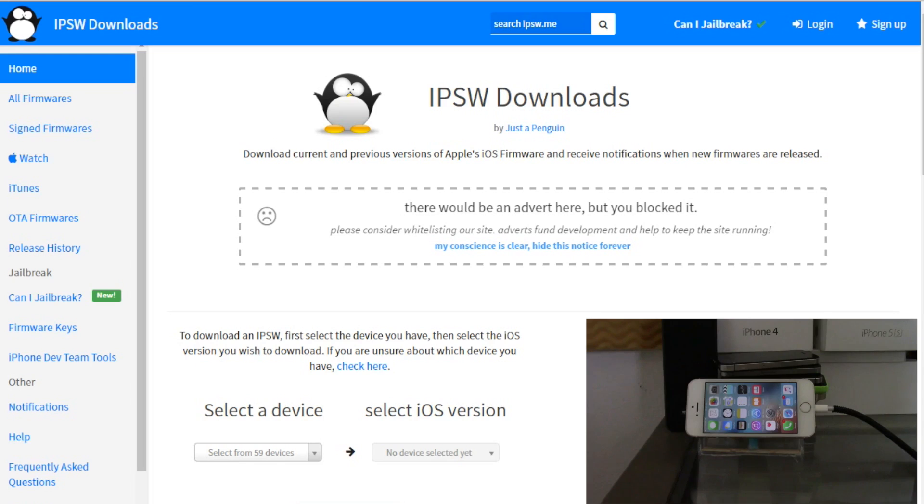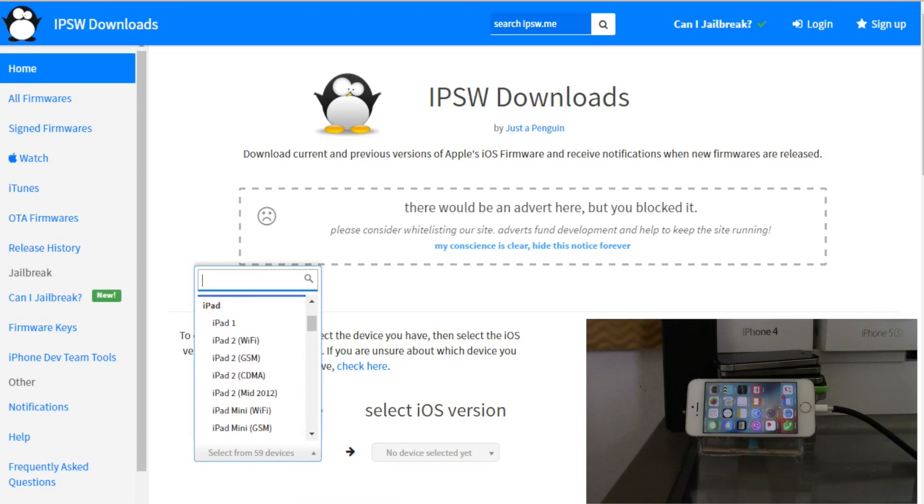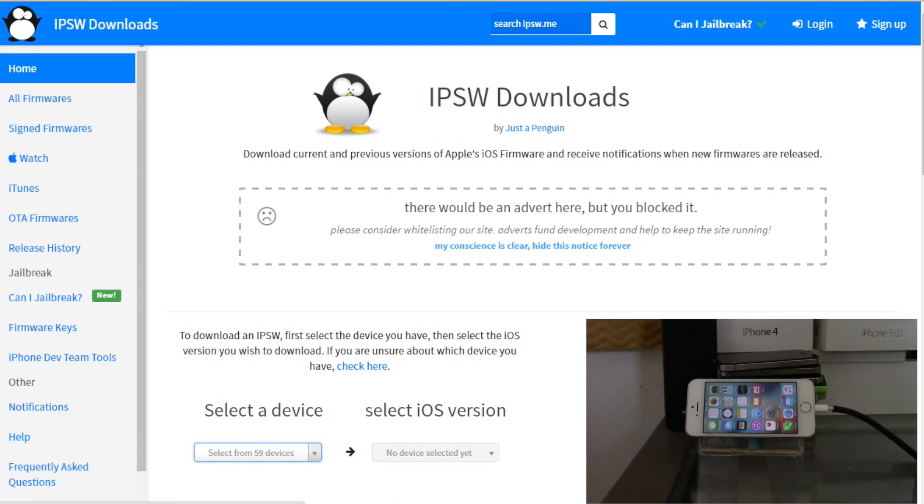One of the first things you want to do is make sure you download the IPSW if you are not already on iOS 9.3.3 or need to update to that version. Go ahead and follow the first link in the description below to be redirected to IPSW downloads, select your device and the iOS version you need. Right now I'm going to be using my 5S and update it to 9.3.3.